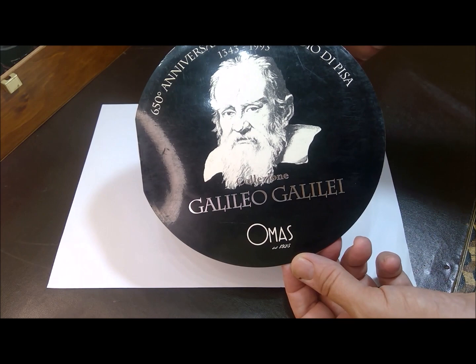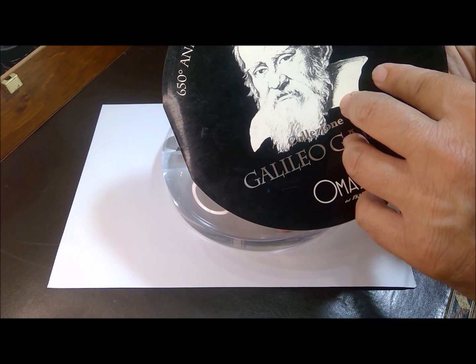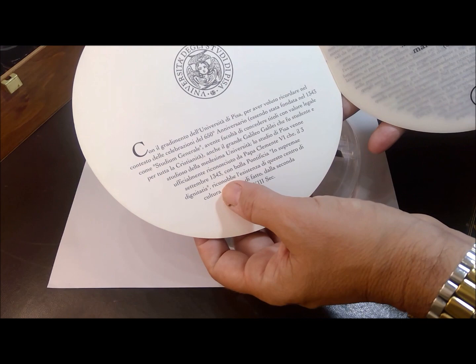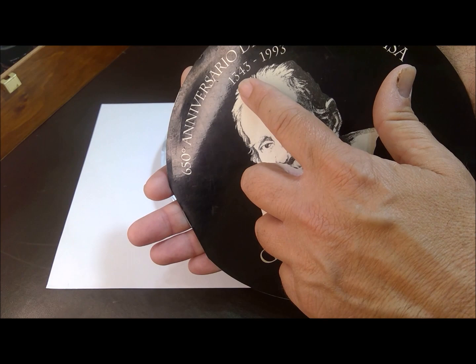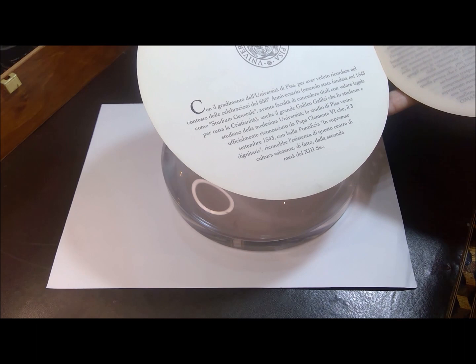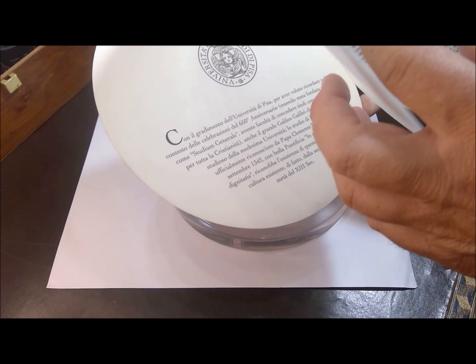So, here we find the booklet presented with the Omas Galileo Galilei, in the edition of 1993. The outer box was shown previously in the initial part of the video. In this booklet, Omas states that this pen was a commemoration of the 650th anniversary of the University of Pisa, which was between 1343 and 1993. Galileo Galilei was born and was a student at the University of Pisa, and he was born in 1564.